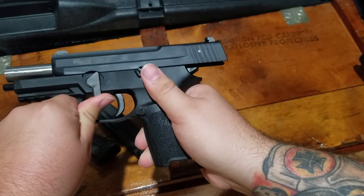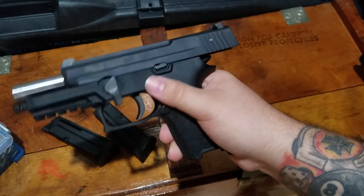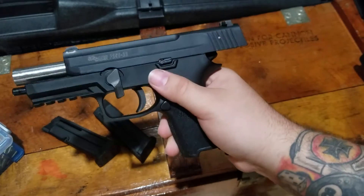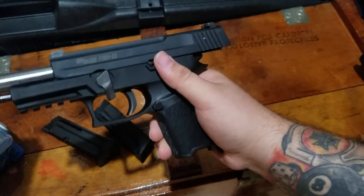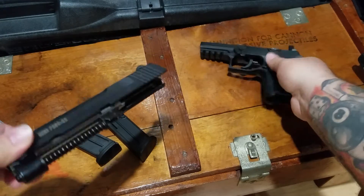I think that has to do with the conversion kits, because I guess you can get a kit to shoot 9mm out of this gun, or .40, or .357 Sig, or whatever else. And then you just slide the top right off.